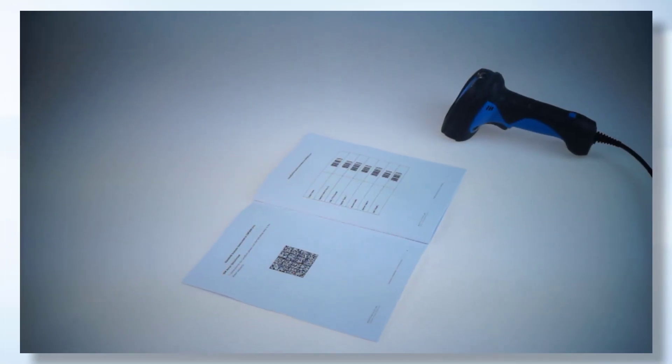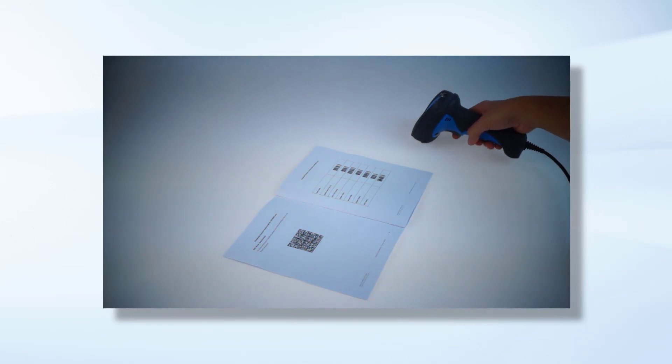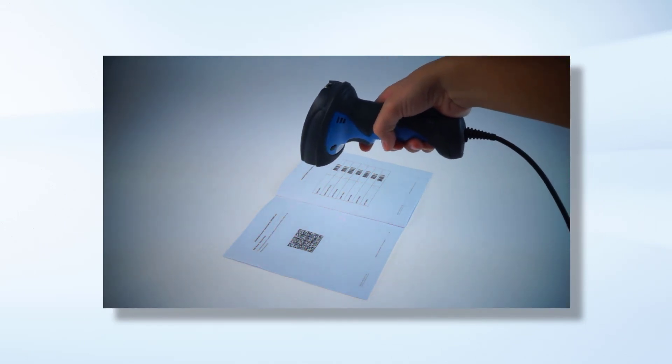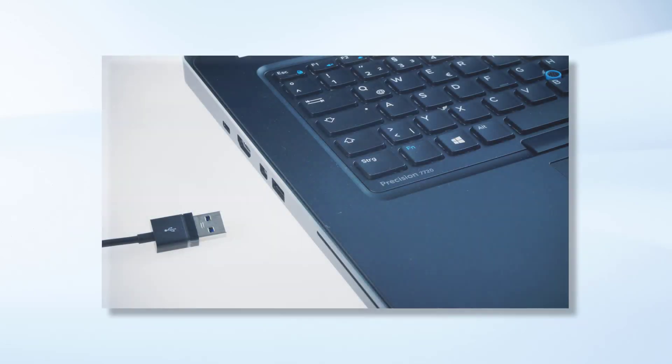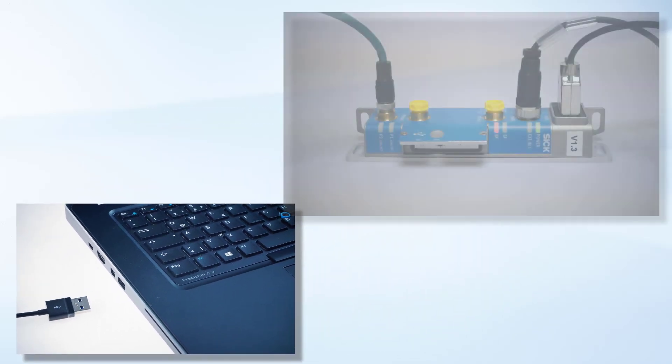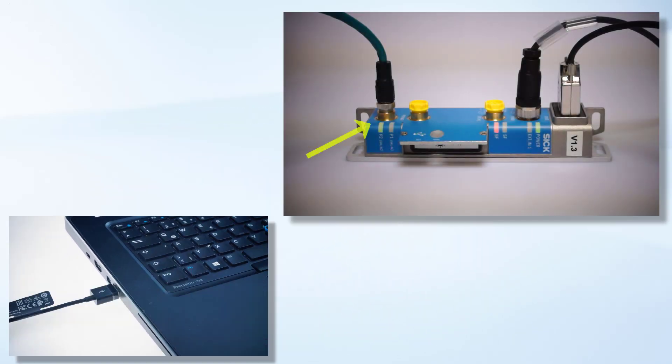For correct communication the handheld scanner must be configured in serial working mode, which is done by scanning the configuration barcode from the special information leaflet. Connect the CDF via the Ethernet cable to your notebook. The LED for the Ethernet data transmission indicates the right connection.